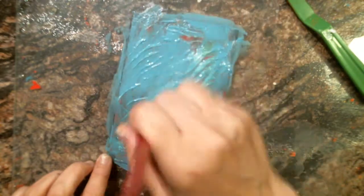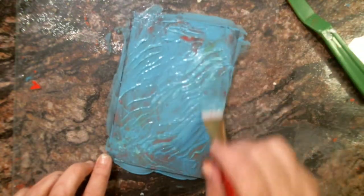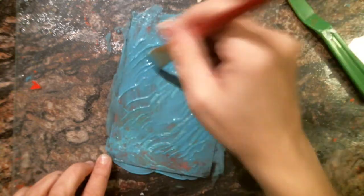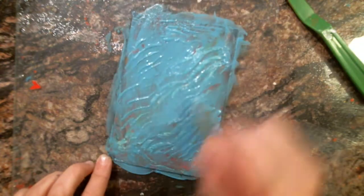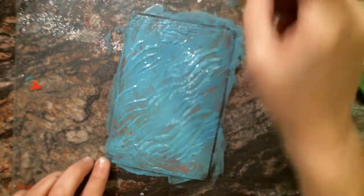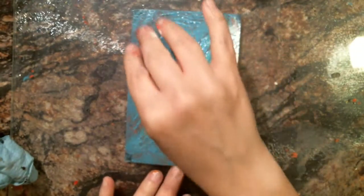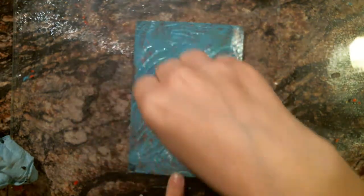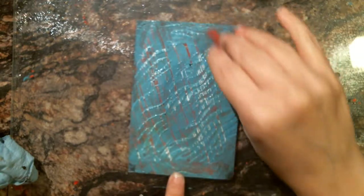It works best if you let it dry for hours in between layers, or if you do all the layers and let them dry for a day or whatever, because it takes a while for all the moisture to come out. For a perfect job you want to have all the layers dry. I'm just going over it with some scratches before I dry this layer up.